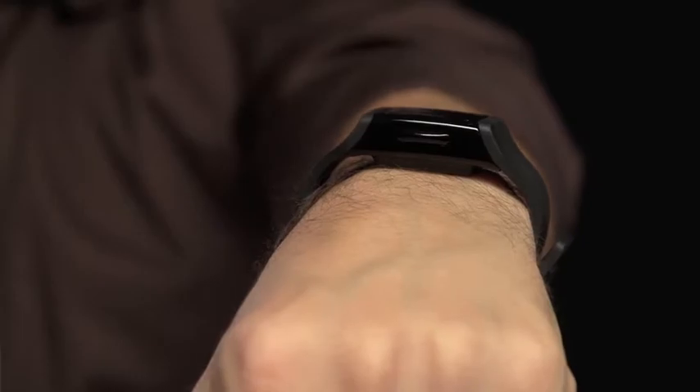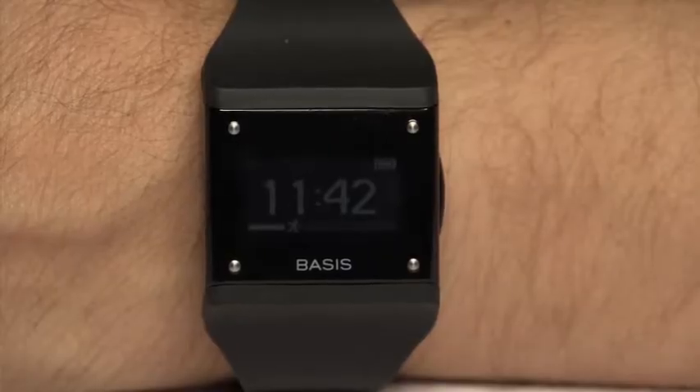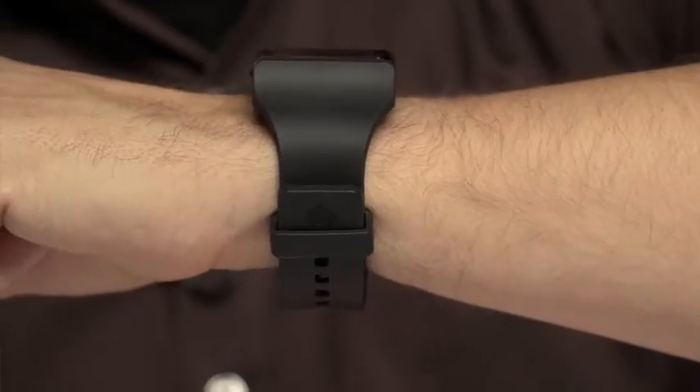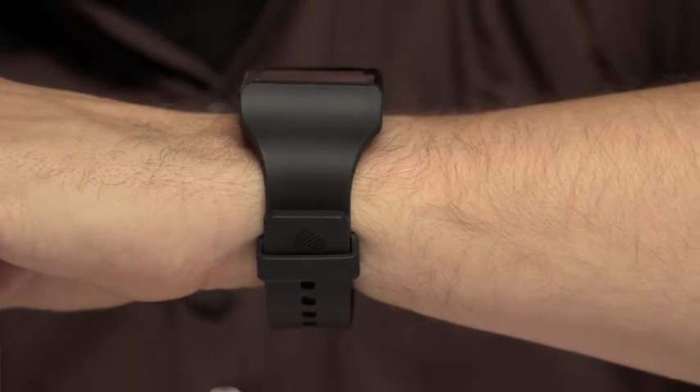Is it a watch? Yes, you can actually tell the time with it. Set an alarm? No, sadly. What you can do with it is monitor your sleep, monitor how many steps you're taking a day, and monitor your calories burned.